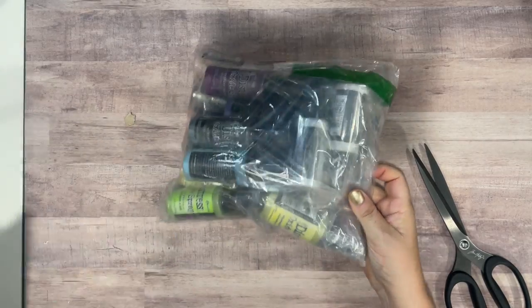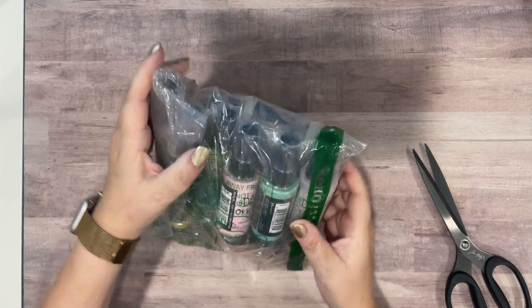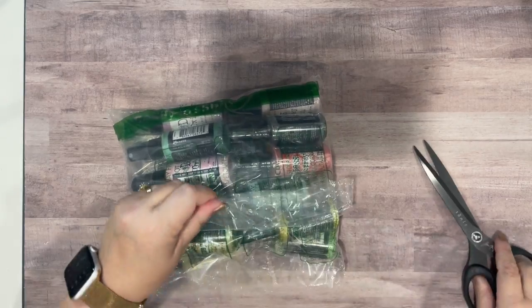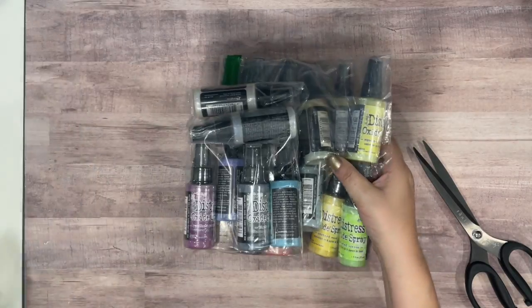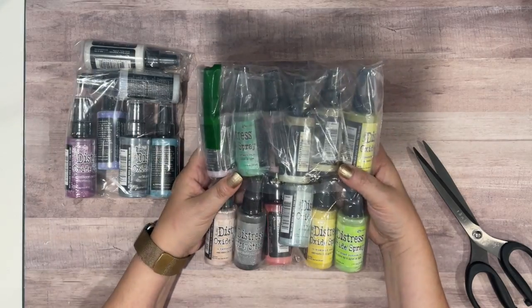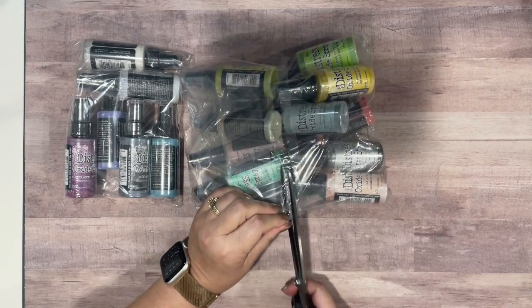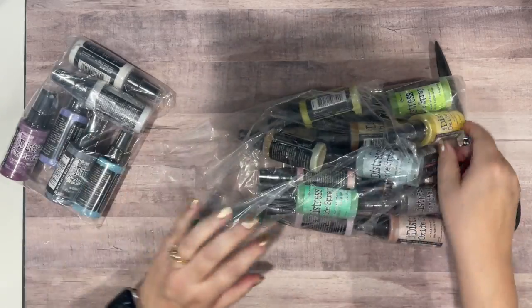As you can probably see, I have ordered a bunch of distress oxide sprays — not all of them, not the full set, I didn't go that crazy. But Simon Says Stamp had a sale recently, 15% off your whole order, so I allowed myself a certain amount to spend and got these distress oxide sprays.